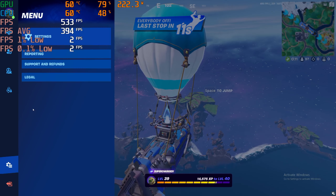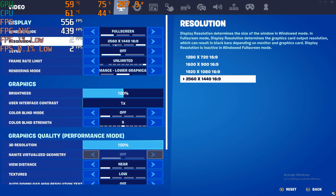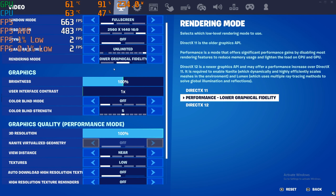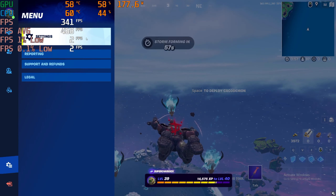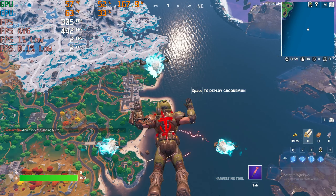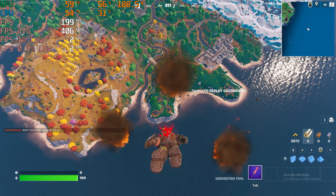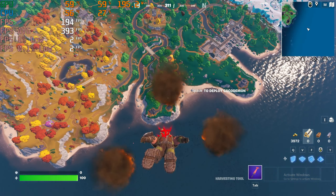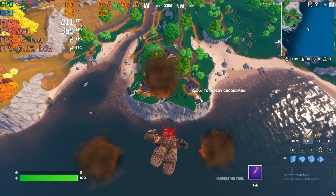This is an EVGA RTX 3060 Ti, which is probably a really good GPU to pair this CPU with. I plan on getting the RTX 4070 Ti, which this CPU would probably not be great for. We're playing at 1440p on fast performance low settings.